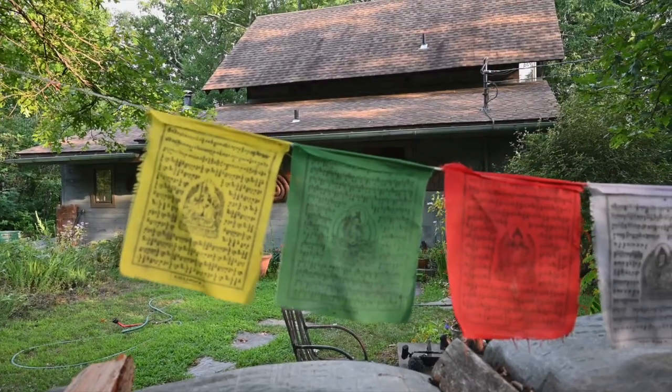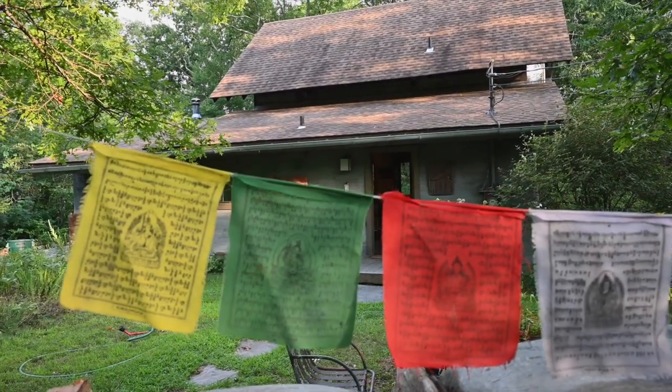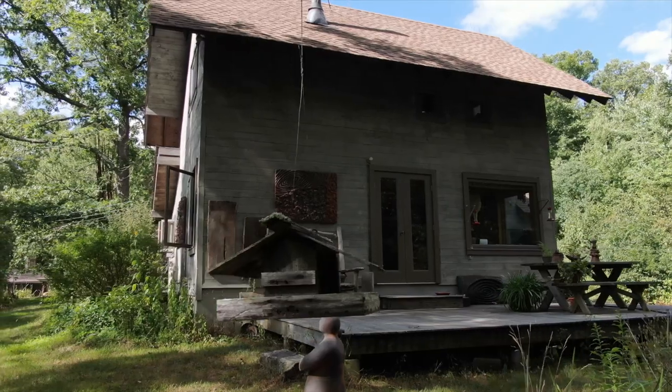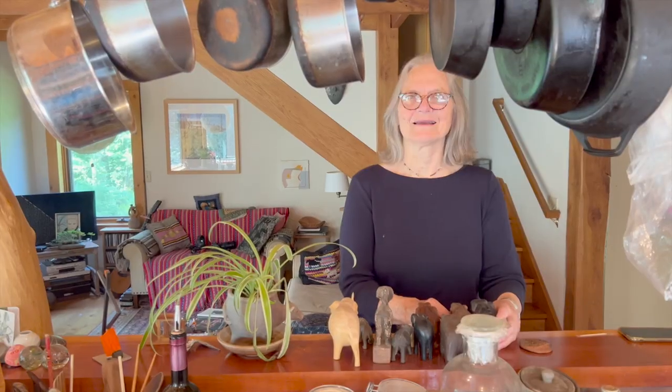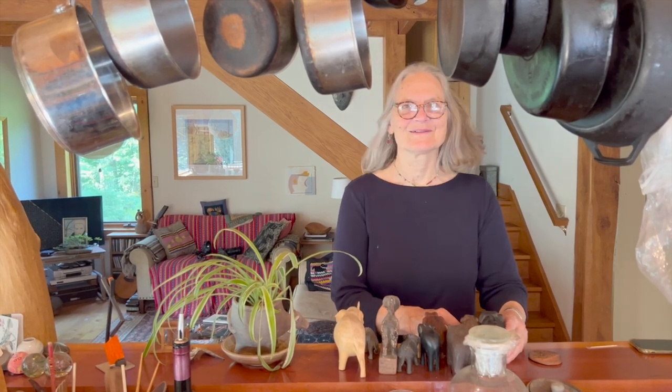This is my home that we built ourselves by our hands, blood, sweat, and tears. We're in Kent, Connecticut, and there's no alcohol.